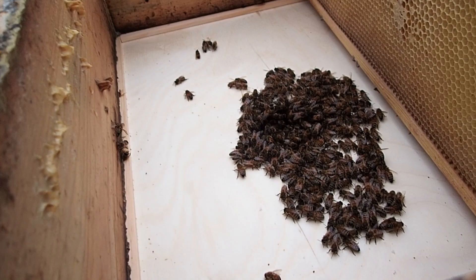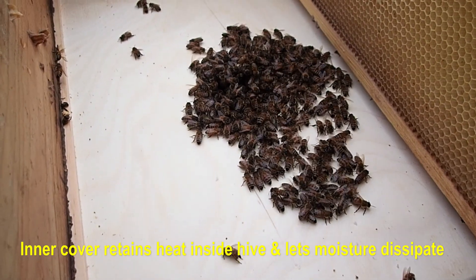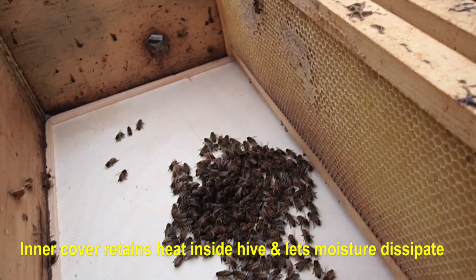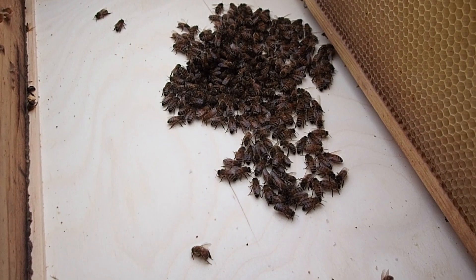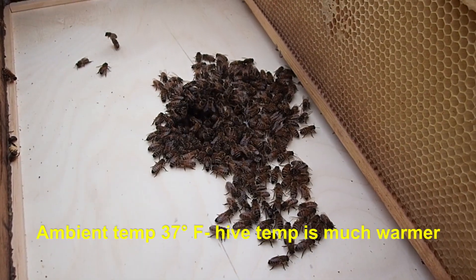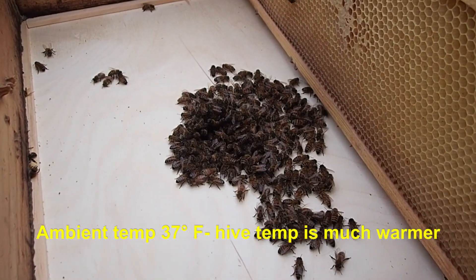Let's see how they're doing. You can see we placed our inner cover on the top part of the hive here, and you can see some bees have made their way up to the top. We are going to remove this inner cover and these other frames up here and place some more patties down below so the bees can keep eating. We're going to make this pretty quick because it's 37 degrees and very cold out here, and we don't want to keep this open for long. We don't want our bees to get cold.